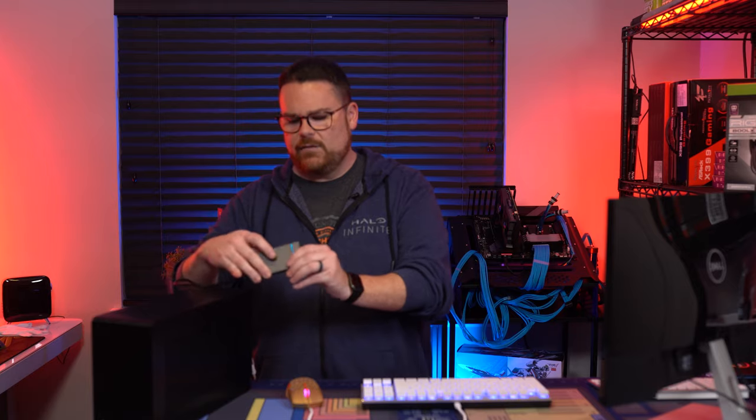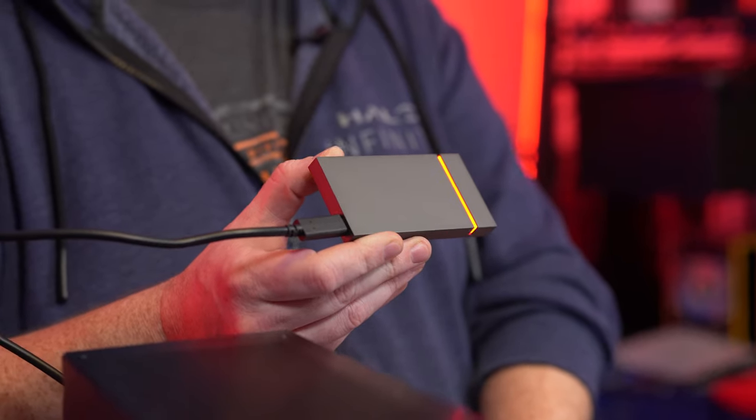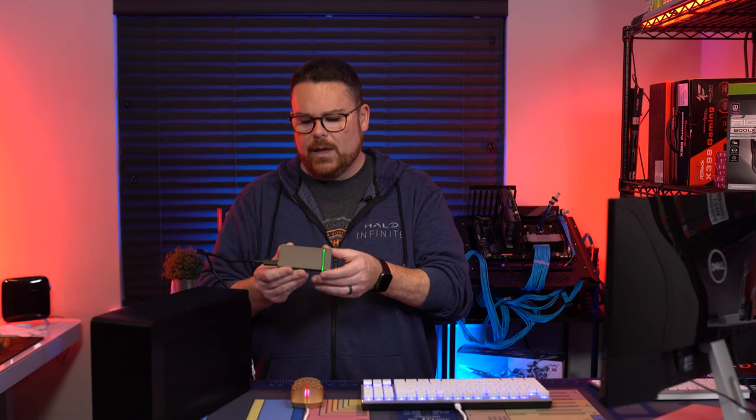What we have right here is the 500 gig model. There are actually multiple models — a 500 gig, a one terabyte, and a two terabyte model — with prices respectively at $189.99, $259.99, and $499.99.